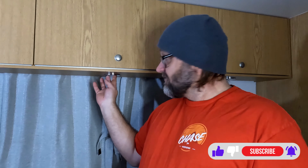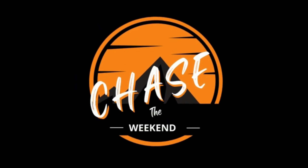G'day everyone, Matt here, Chase the Weekend. How are you today? I'm pretty excited — look at this, there it is. Got some power on. Happy days.